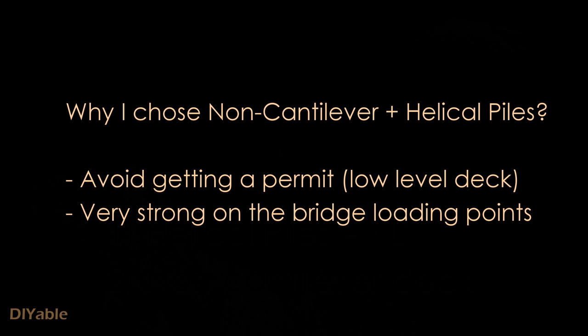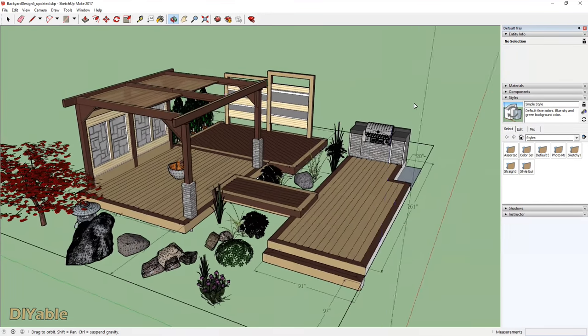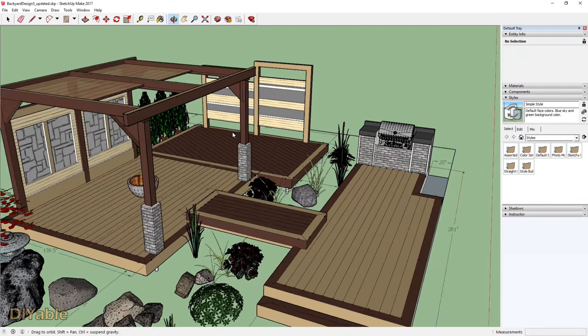For me, there are two reasons. First, I want to avoid getting a permit. Secondly, because I have a bridge in my design, this is the strongest way to have the loading points on the flush beams.